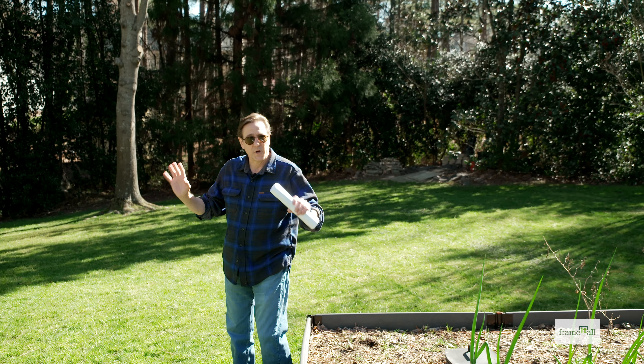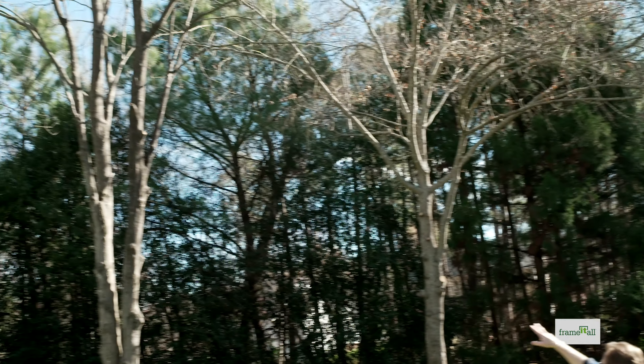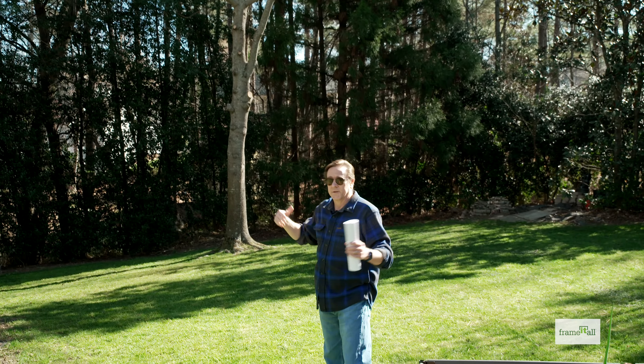What we've done just recently is we've pruned up some of the branches on our large deciduous trees here. You can see some of the cuts there, just to let in some more sunlight.